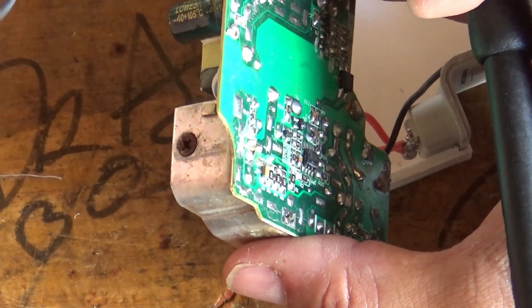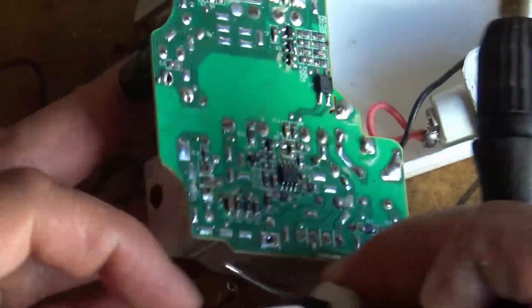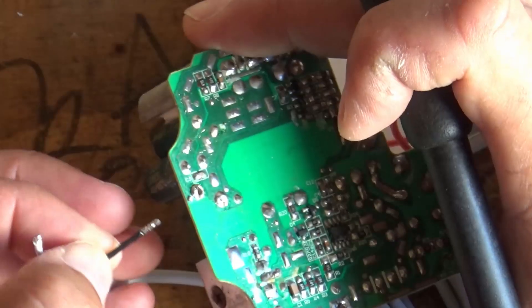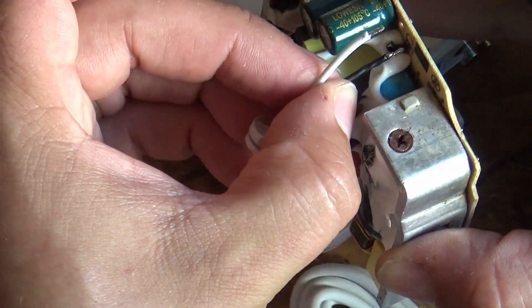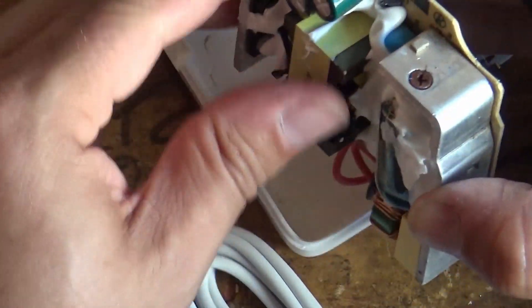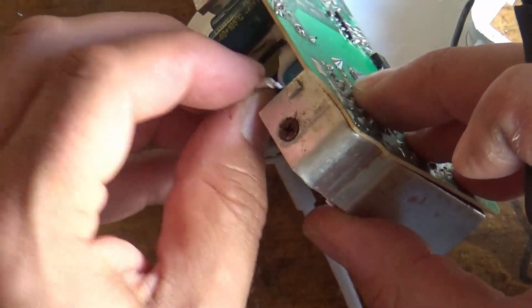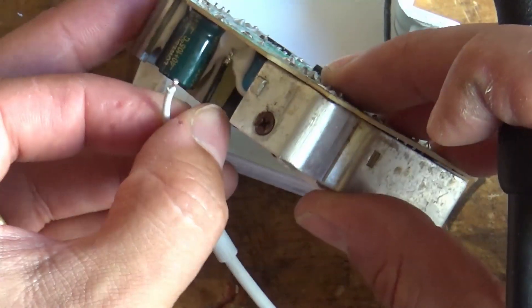There we go — that's the old cable, which is clearly broken. This is the new replacement cable. Black was towards the centre of the PCB, so we're going to pop black through this little hole here.